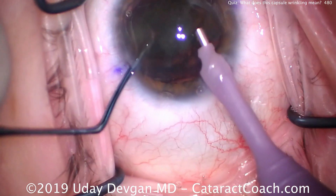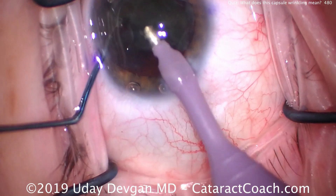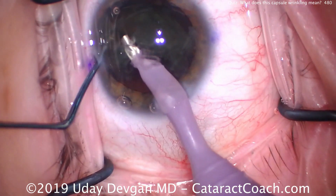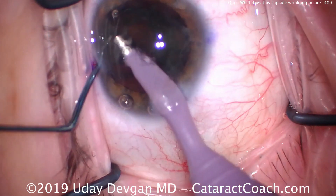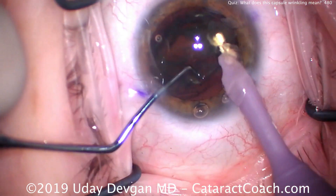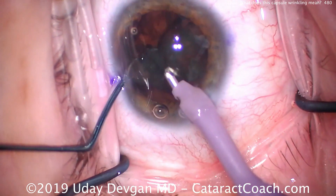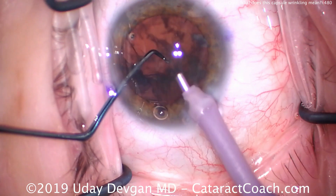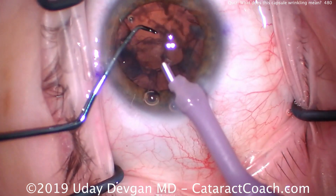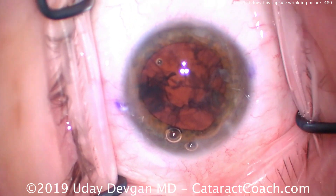Now why does this patient have this global zonular laxity? There's no trauma, it's not sectoral — it's not in one part, it's all over — and it's on the mild to moderate degree of laxity. This patient has a condition called retinitis pigmentosa, which is known to have issues with weak zonules.